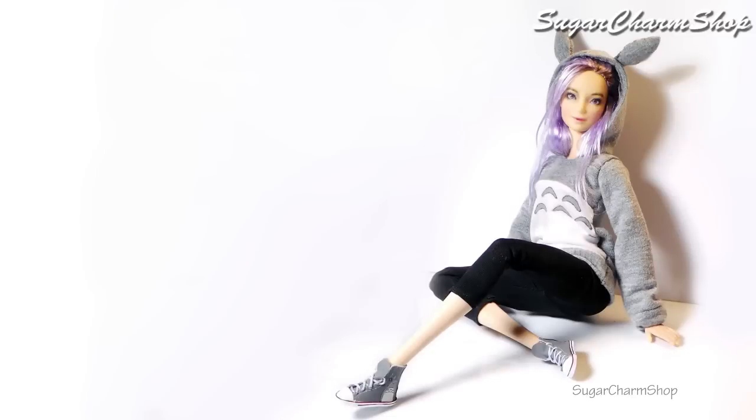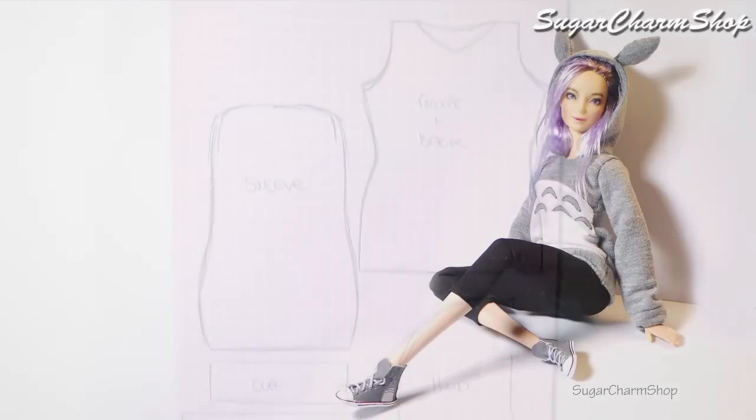Hey guys! Today we're making a sweatshirt or a hoodie as well as a pair of shoes inspired by Totoro. Hope you'll enjoy!